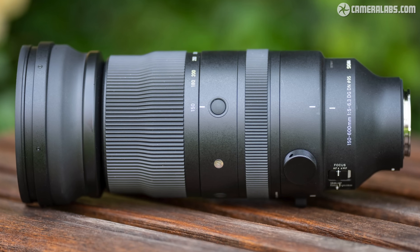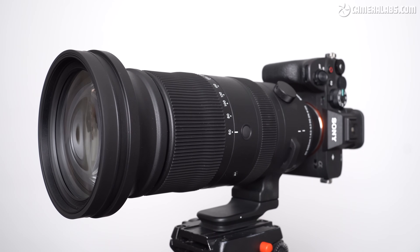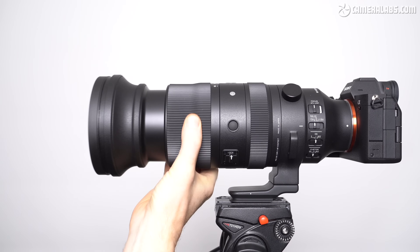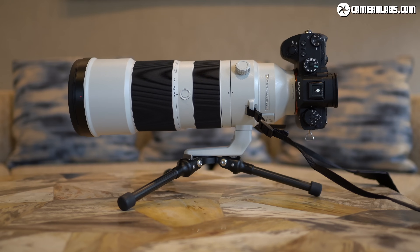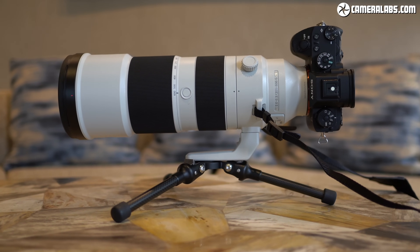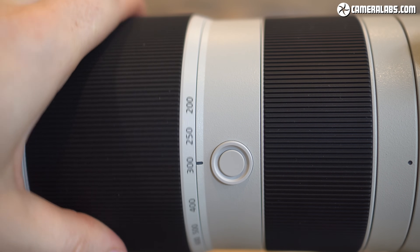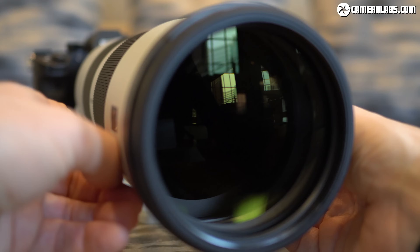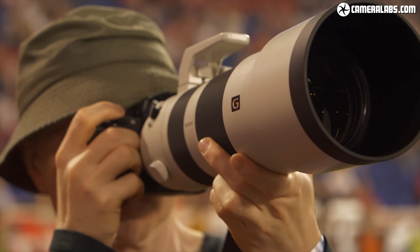In comparison, Sigma's own 150-600 and 60-600 zooms may be a much more affordable way to reach 500mm and beyond, costing around $1,500 and $2,000 respectively, but both are dimmer at 500mm and crucially a lot heavier at 2.1 and just under 2.5kg respectively. Meanwhile, Sony's popular FE200-600 is another more affordable way to reach 500mm and beyond at around $2,000, but again it's a more substantial proposition — longer at 318mm, heavier at 2.1kg and again dimmer at 500mm. By now you'll be understanding the USP of the Sigma 500 Prime.